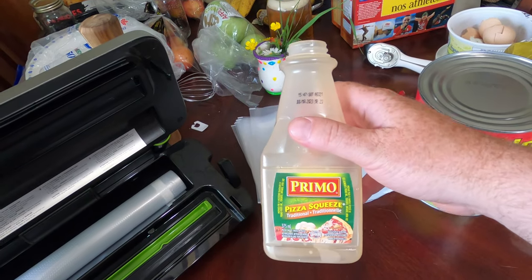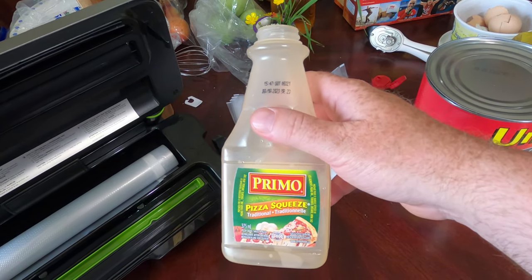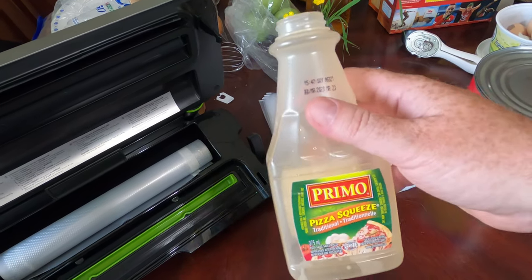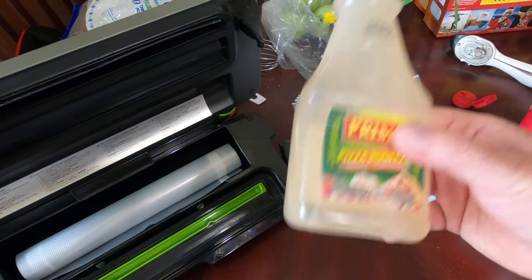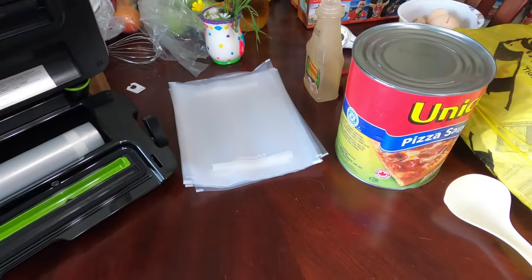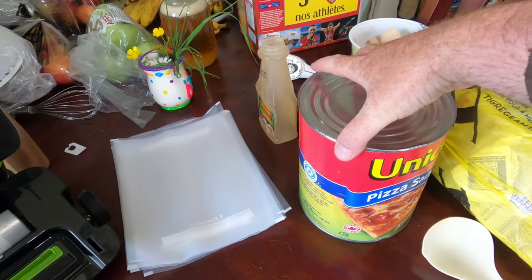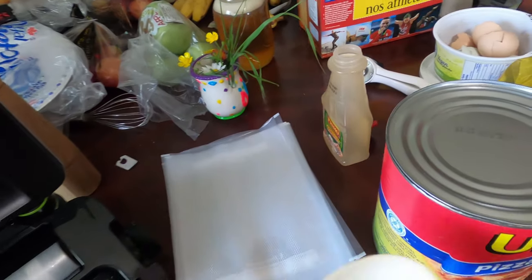I'm going to use this bottle — I already cleaned it out, it's all clean. I just want to make sure I don't put too much in a bag, so that each time we take the bag out of the freezer we can just put it right into this bottle and keep reusing it, so we're not wasting too much pizza sauce. I've got the funnel, I already opened this up, and I'm just going to use the little ladle.